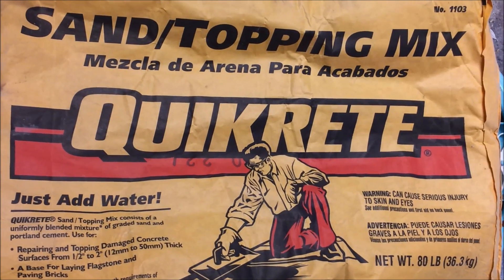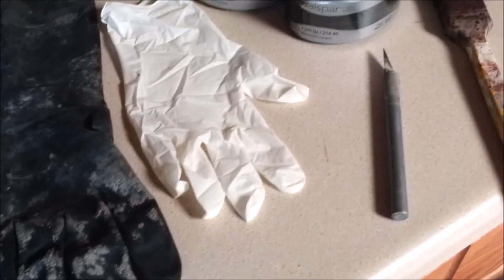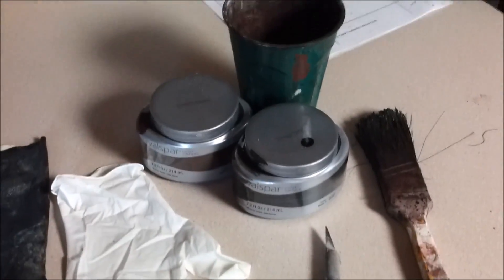Outside I'm using Quikrete sand topping mix. The other materials I use are old coffee cans, a stick for mixing, chicken wire, cloth fabric, neoprene gloves, latex gloves, an X-acto knife, paint, brush, and solar cups.